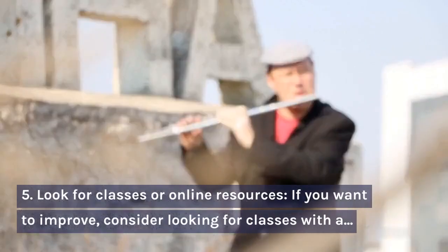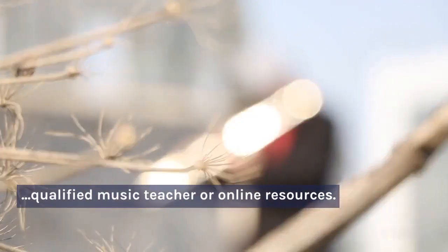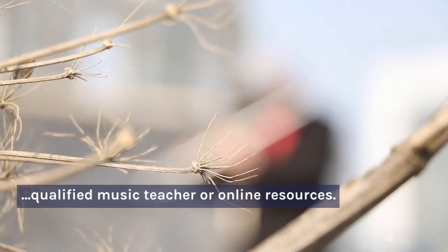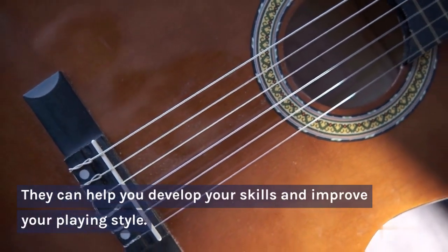Step 5: Look for classes or online resources. If you want to improve, consider looking for classes with a qualified music teacher or online resources. They can help you develop your skills and improve your playing style.